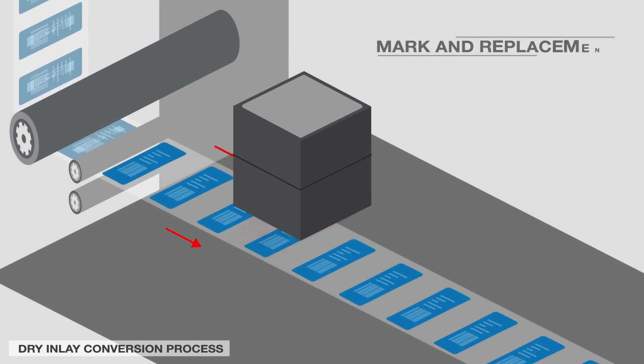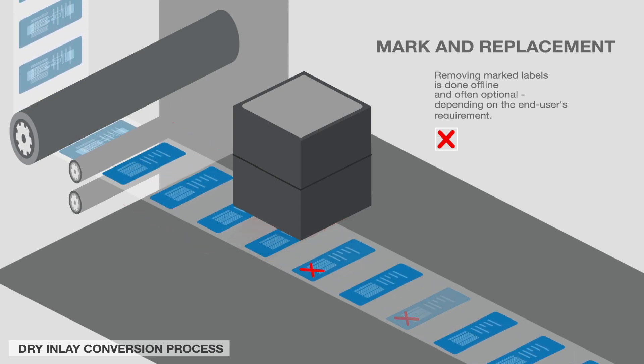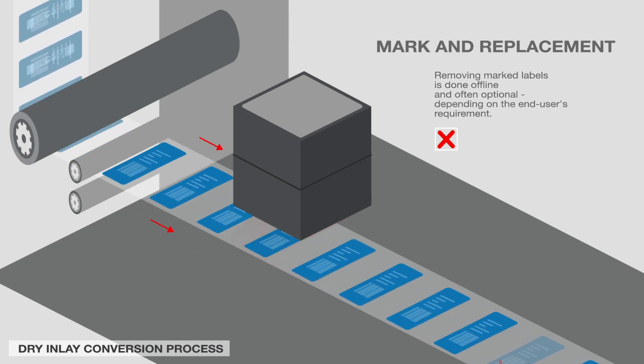Avery Dennison inspects and marks 100% of the inlays. Defective inlays are removed before packaging. Removing marked labels is done offline and often optional, depending on the end-user's requirement.